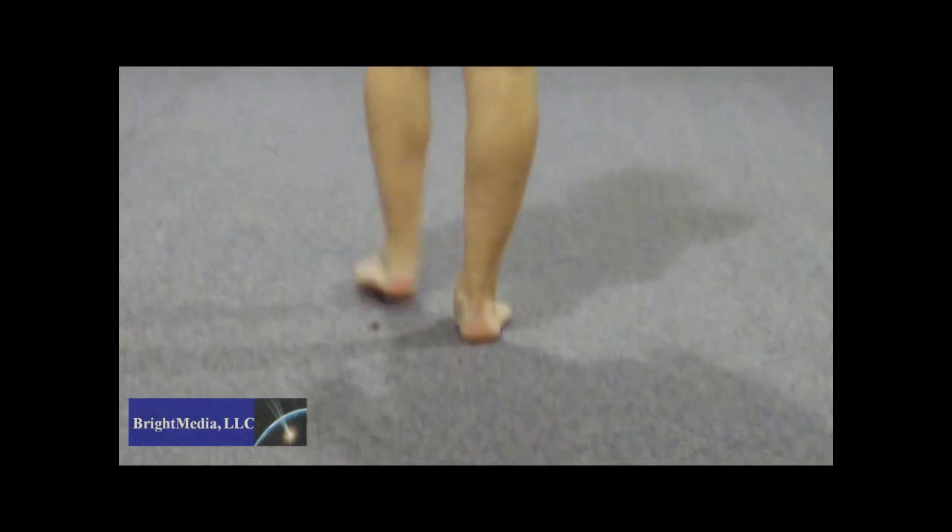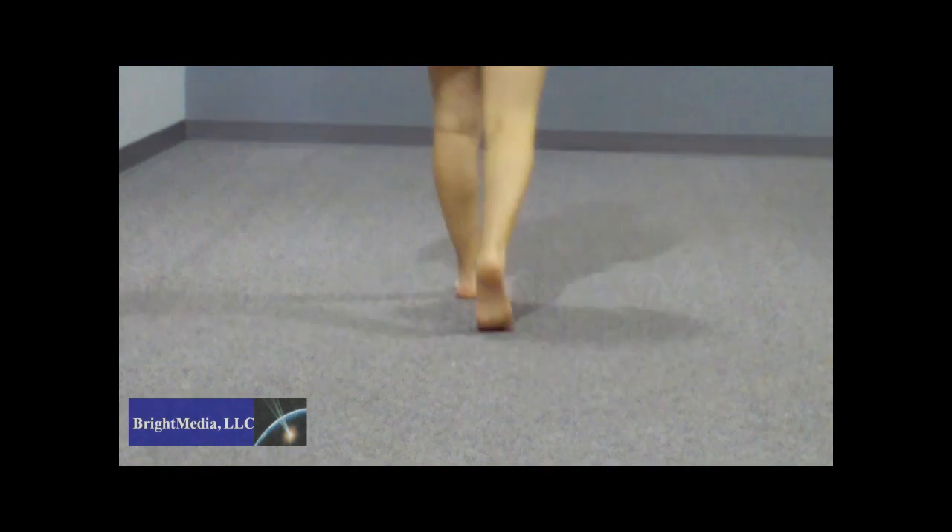So don't worry, wear your UGGs. With me today is Brighton Charles, a varsity athlete here in South Jersey. Brighton has some really bad foot mechanics that cause her postural problems, and she also loves her UGG boots.